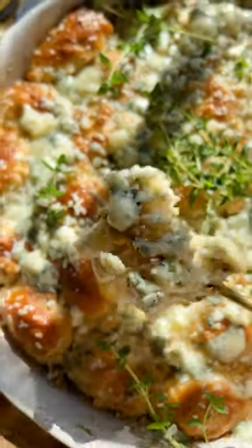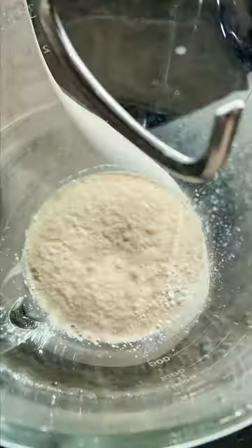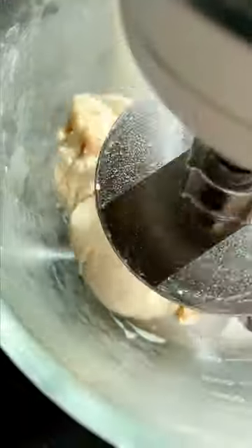Here's how I make my easy cheesy soft pretzel bites. These are so delicious. I start with a really simple basic pretzel dough, but you could also use store-bought pizza dough. Either works really great.